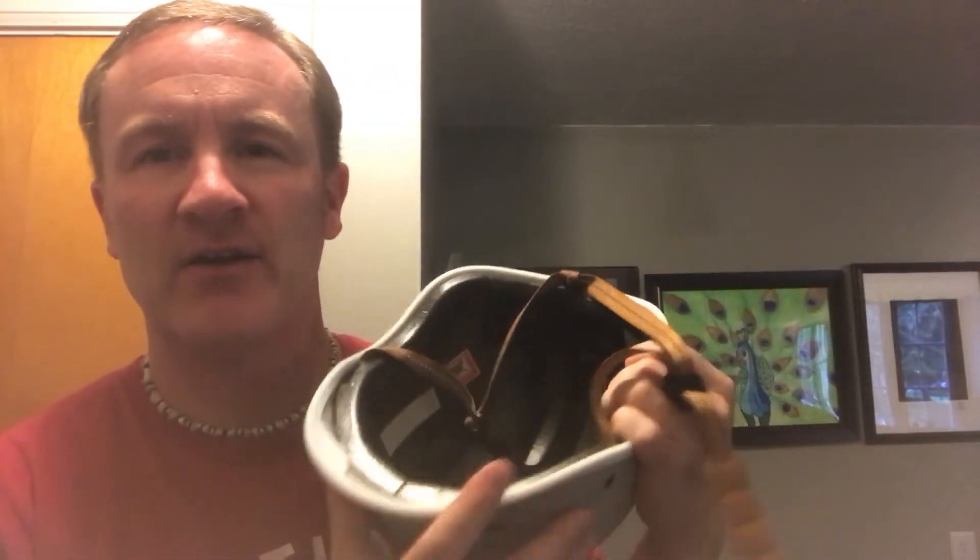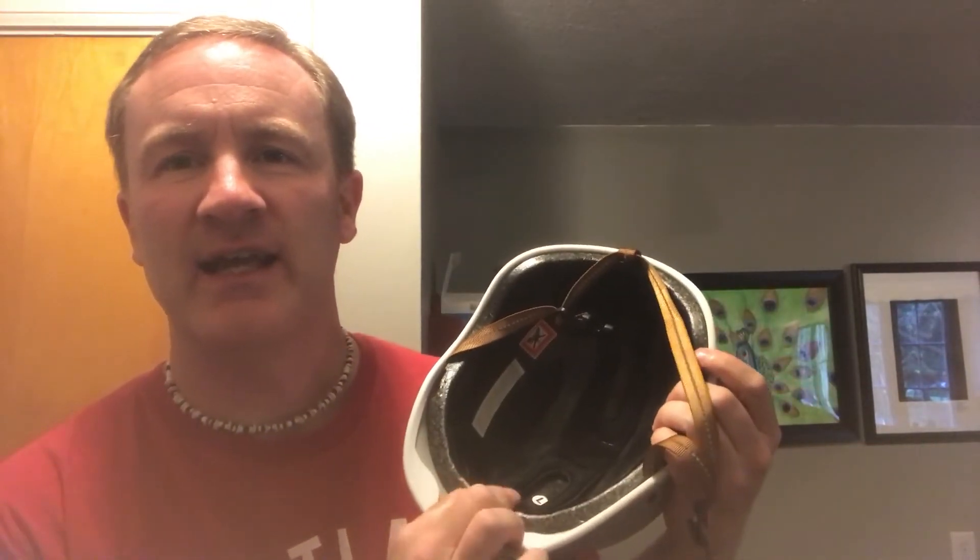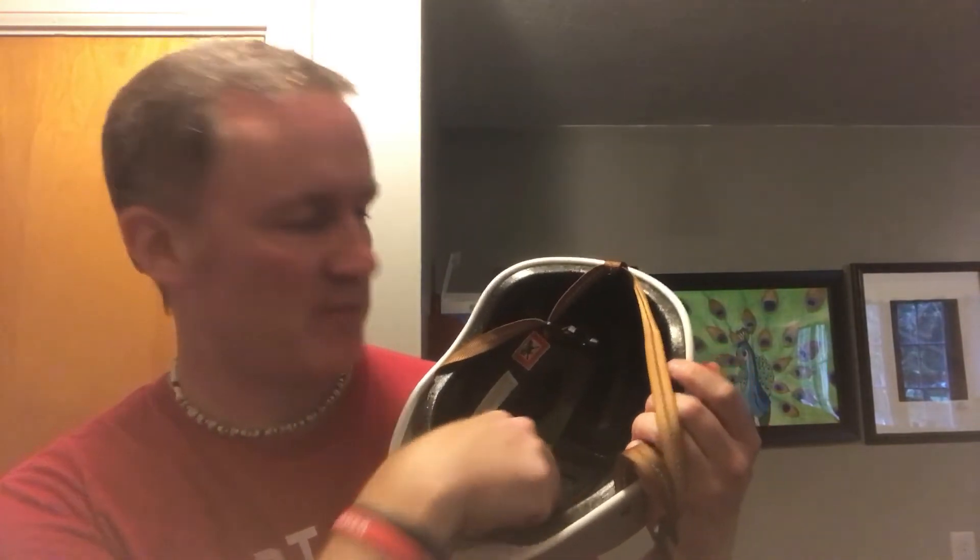When we look inside — I know the lighting isn't great — but there is a series, I believe it's seven pads that come in. You can kind of see them right there in the middle. There's a middle strip and then a couple on the inside — middle, front, back, left, right. They're held in with Velcro. Over time, if they wear out after a year or so depending on how much use you get, you do have that backup set.